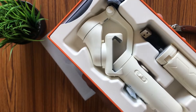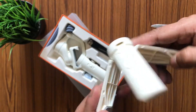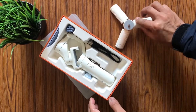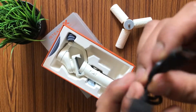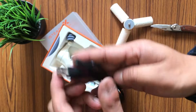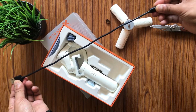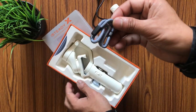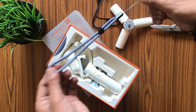So this is the brand new Hohem i-Steady X 3-axis palm gimbal for smartphone. The first item in this box is a tripod stand — a mini one but very sturdy and good. It will definitely have a big role to play when we are making videos. The next item is a Type-A to Type-C charging cable, about 30 centimeters long, which is long enough to charge any gimbal. The next item in the box is a wrist strap of really good quality.